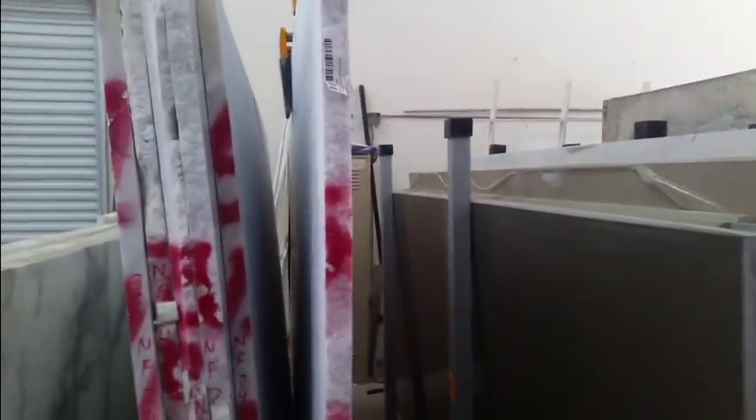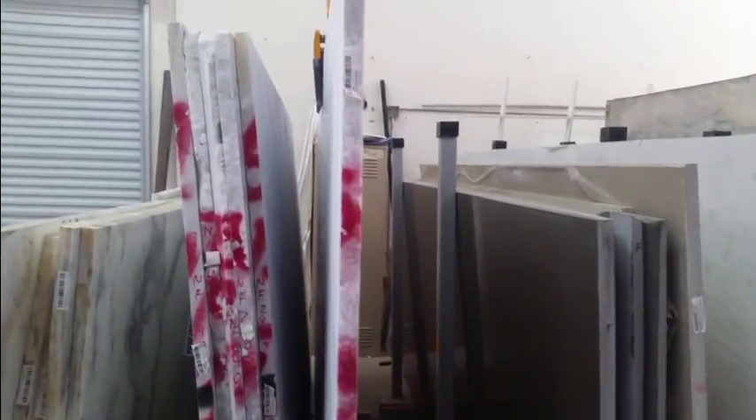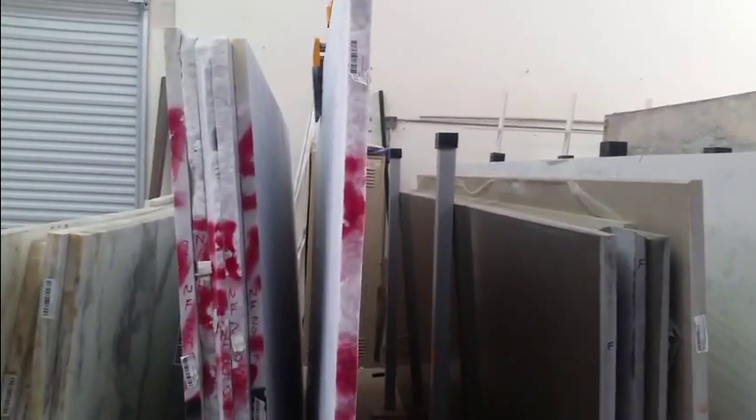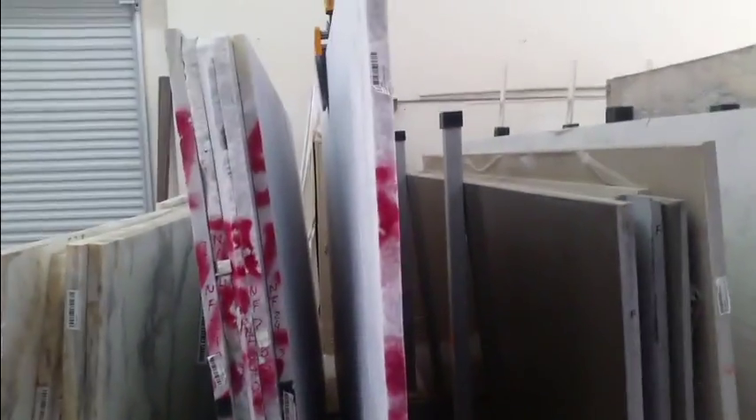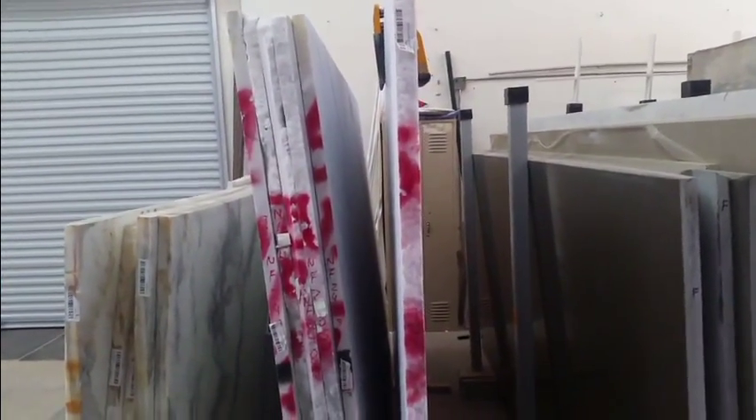Move your way out. From here, we would take the slab and set it over on an A-frame or wherever it needs to go. For this purpose, we're just going to leave it here and push it back in and set it back down.